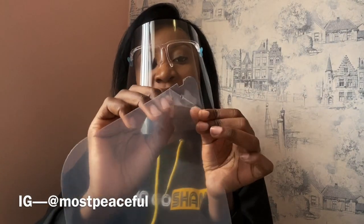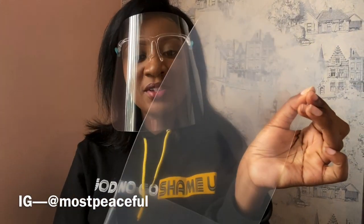After that, the next step is to take off the seal from the face shield. It comes with a seal at the front and at the back, so make sure to peel that off.